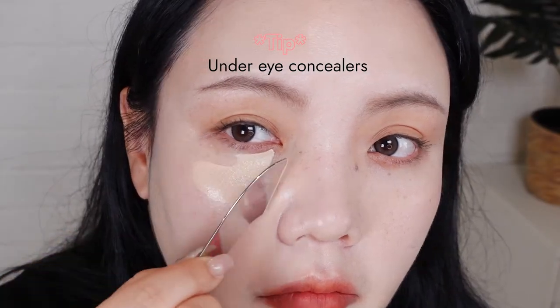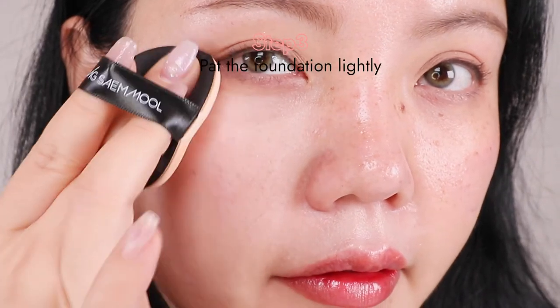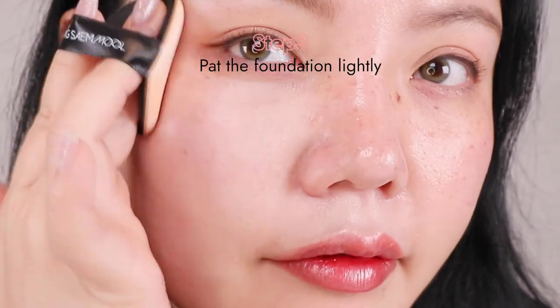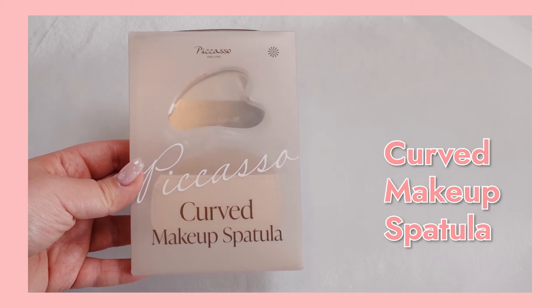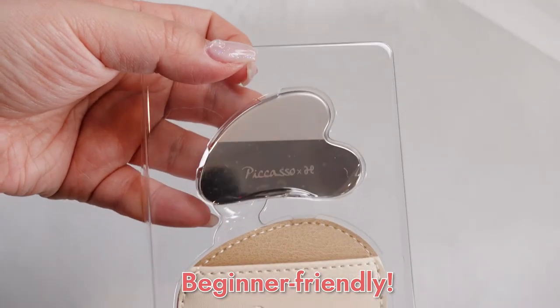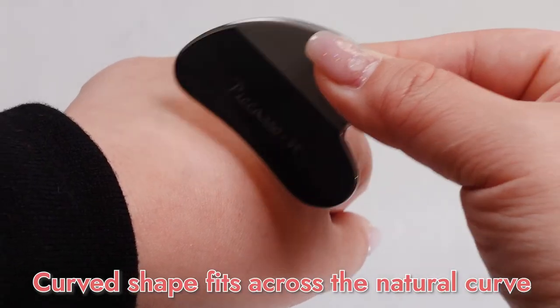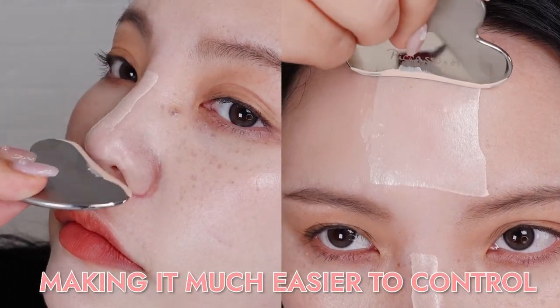It's also perfect for under-eye concealer. Step three: lastly, pat the foundation lightly with the sponge or the cushion puff. And let's move on to the curved makeup spatula. It was created by Picasso to be beginner-friendly, so if you've never used a makeup spatula or any other makeup tools, this one is a good start. It has a curved shape that fits across the natural curve of our face, making it much easier to control.